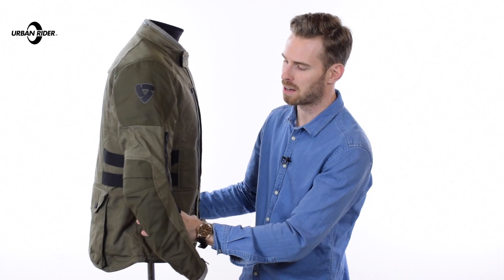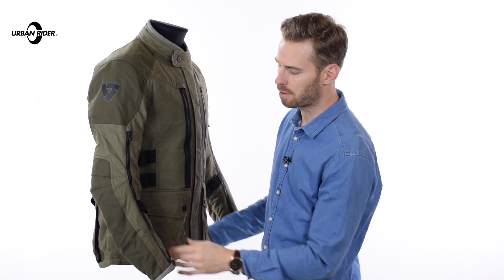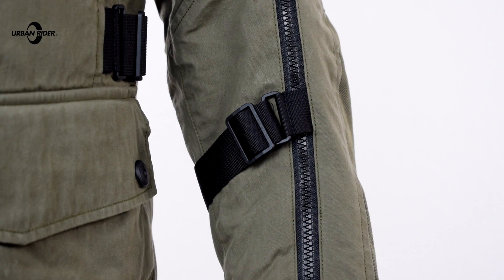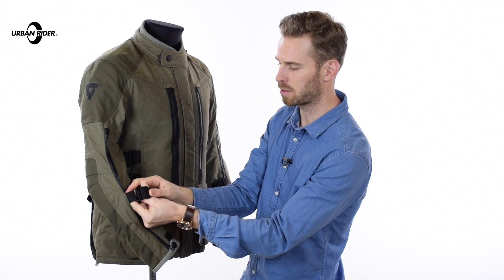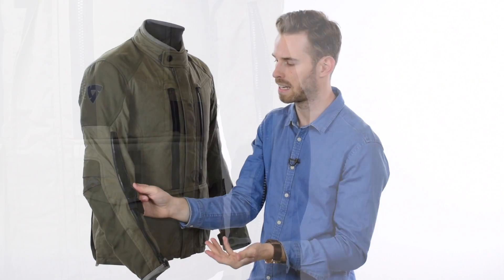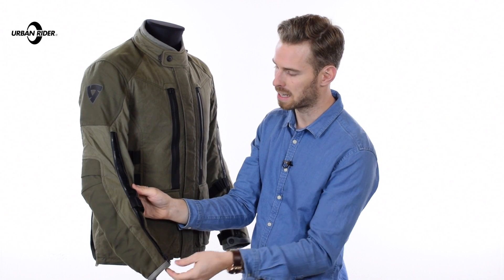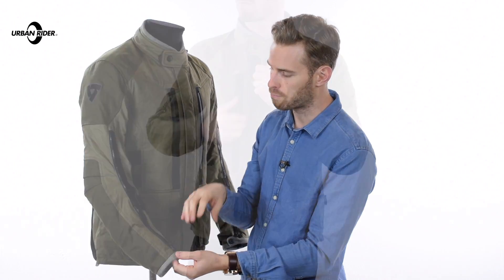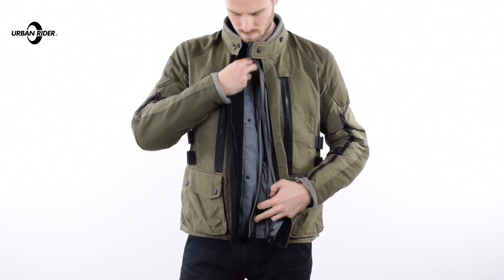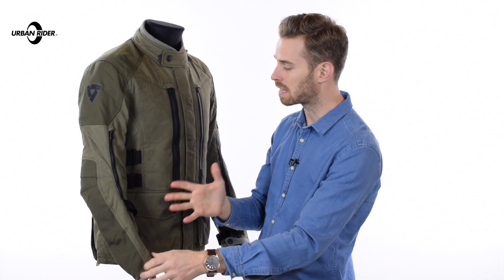Coming back around, you'll notice really nicely pre-curved sleeves that give an ergonomic, comfortable fit on the bike so you don't fight the jacket when getting into position. Keeping with the ventilation theme, there's a really long vent running all the way down the forearm, slightly interrupted by an adjustable strap, and that opens up nicely. The Coolmax liner inside is a moisture-wicking liner that helps keep you comfortable and wicks away moisture on hotter days so air can get straight through to the arm in very high capacity.